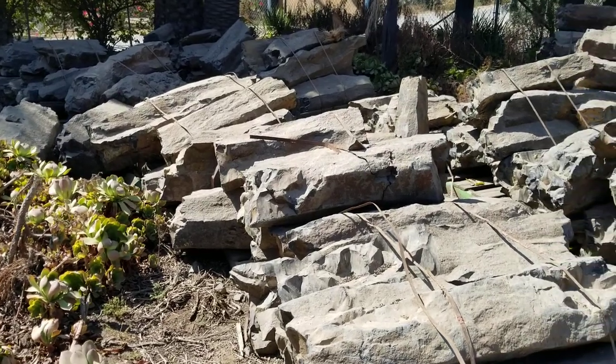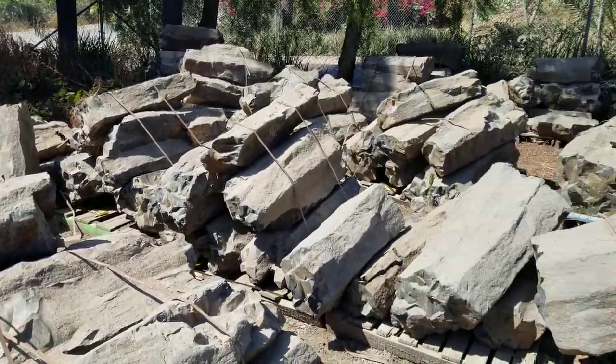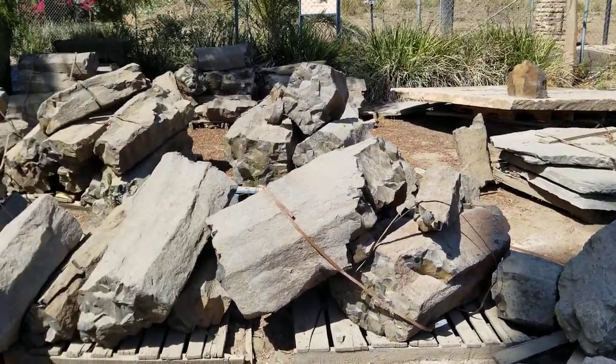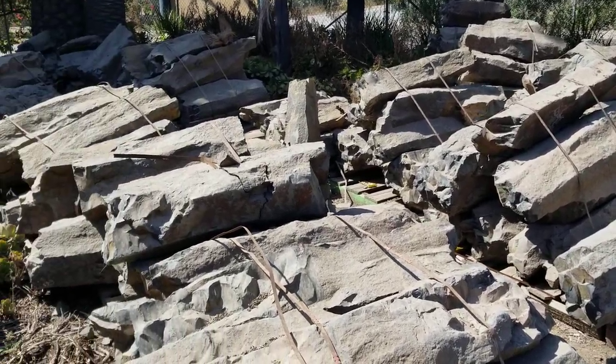The great thing about the Fallbrook store is that they literally have tons of different kinds of rocks in their fountain yard that can be polished, cut, cored, and turned into just some really spectacular water features that are custom built and perfect for your landscape.